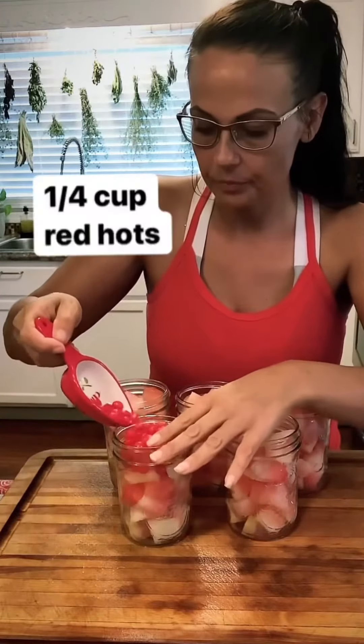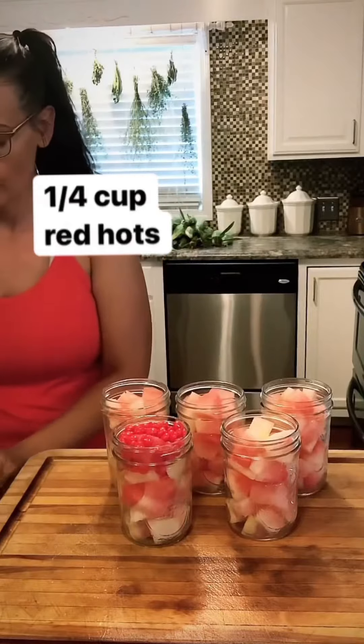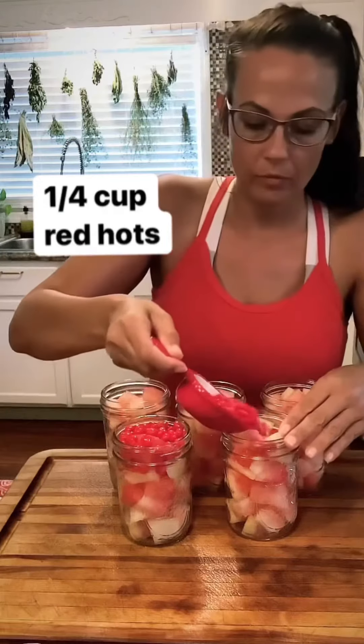Now that your watermelon rinds are completely chopped up, you're just gonna fill up clean, sterile mason jars. I'm gonna add one-fourth cup of Red Hots to each jar. Shake the jars up and try to get some of those Red Hots down there to the bottom.